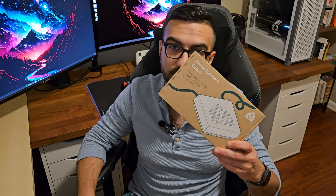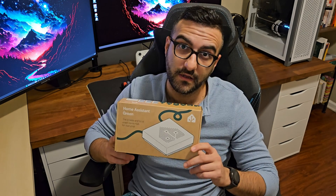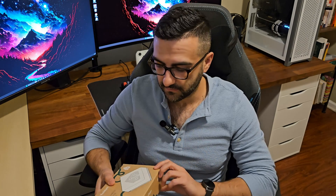Hey, what's up, guys? It's Andre from Apollo Automation. Today we're actually going to be talking about this. This came in over the holidays — it's the Home Assistant Green. We're going to be unboxing it today. Basically, what it is, is a hub for Home Assistant.